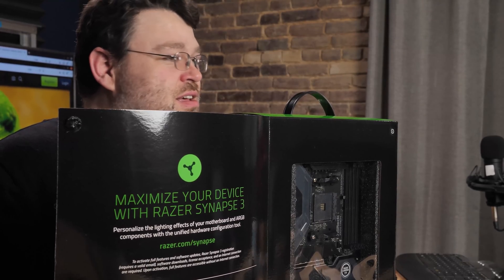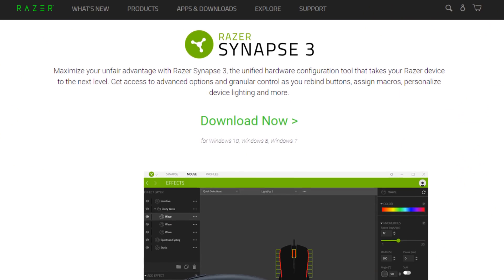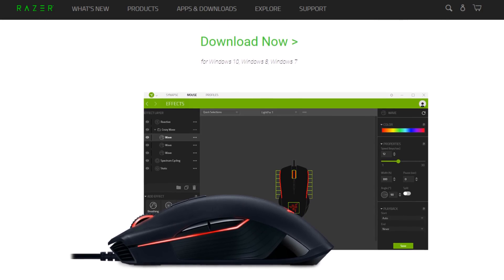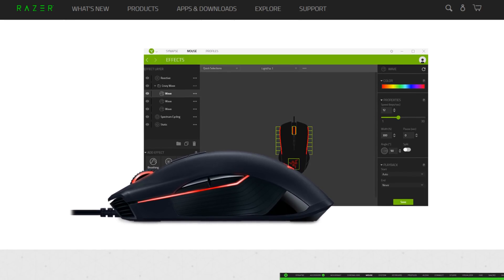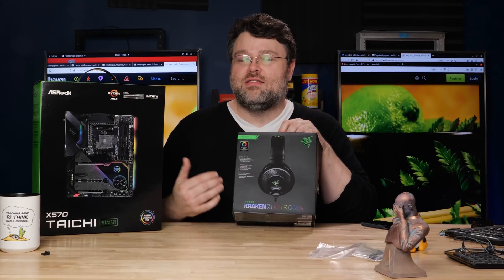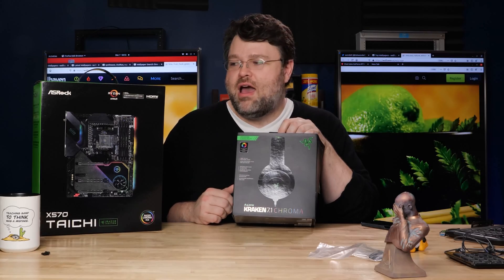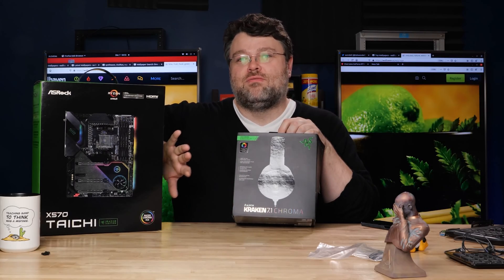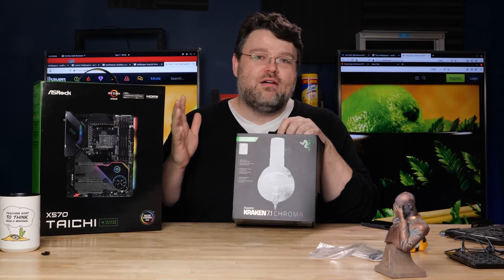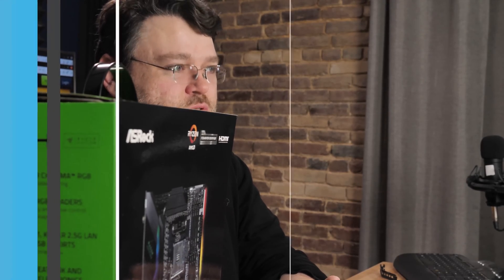Some of the people in the Level 1 forums noticed that sometimes ASRock Polychrome struggles a little bit. Well, this is something that is fully compatible with Razer Synapse — you don't need Polychrome. You can do everything from the Razer control software with all of your Razer accessories. So if I were to, for example, release the Kraken, the RGB controls for this headset, mouse, mouse pad, keyboard — whatever Razer accessories you have — will work perfectly with the Razer Synapse software, including the motherboard and any other accessories as part of your battle station. But first, let's see how the motherboard holds up.